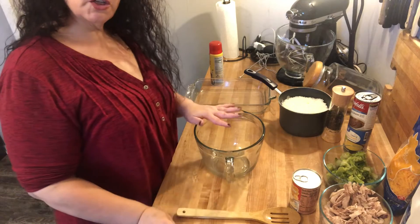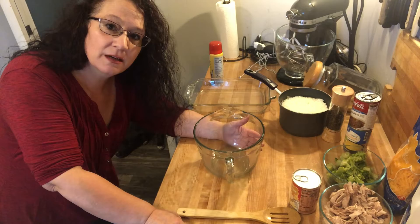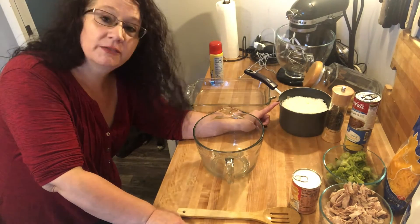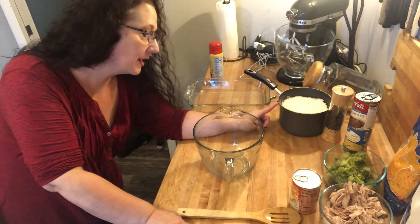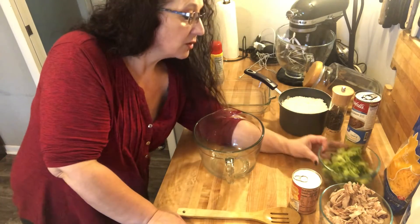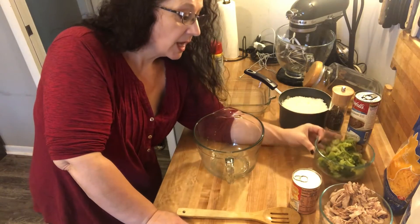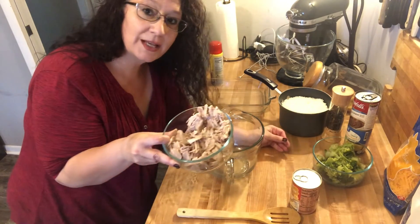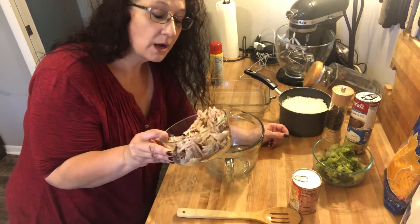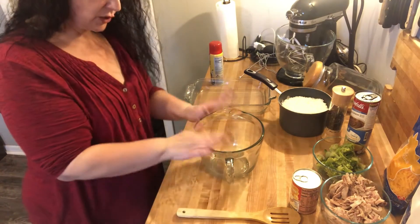This pretty much is a dump-and-go recipe because I have prepared a lot of the food already. I'm starting out with a couple of cups of cooked rice — I always cook more because I use it for a lot of different dishes. I have also put in about a 10-ounce bag of frozen broccoli. I have two chicken thighs and two chicken legs that I've already boiled and prepared for this.